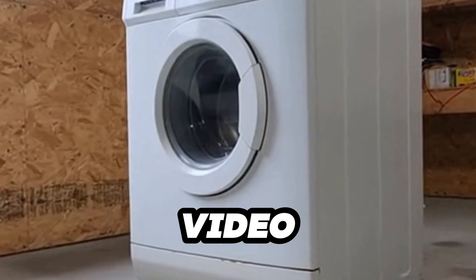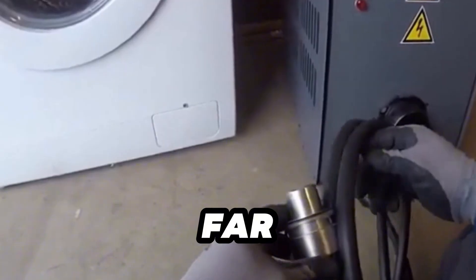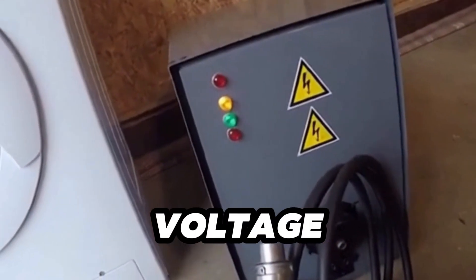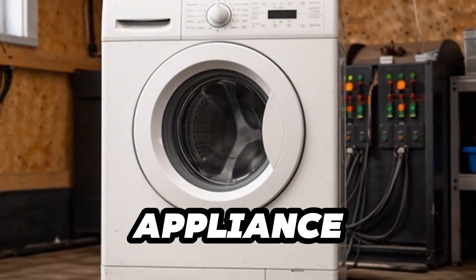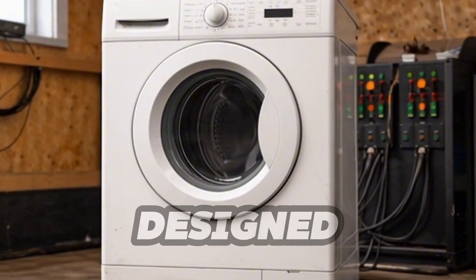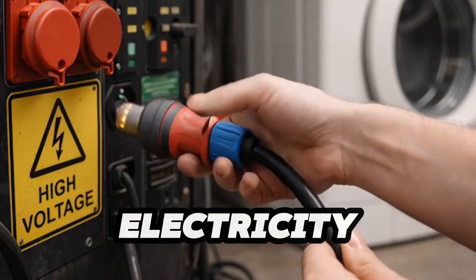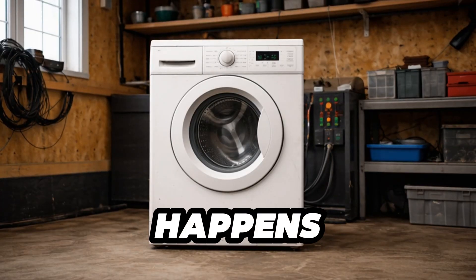Hey, in today's video we're going to test how much stress an ordinary washing machine can handle when it's pushed far beyond its normal operating conditions. We'll gradually increase the voltage, observe how its behavior changes, and see what happens when a household appliance is forced to operate outside the limits it was designed for. This is not a tutorial or a guide to follow — it's a stress test and a visual demonstration of how electricity affects everyday devices. Let's see where that limit really is and what happens when it's crossed.